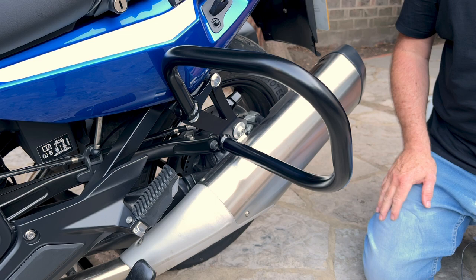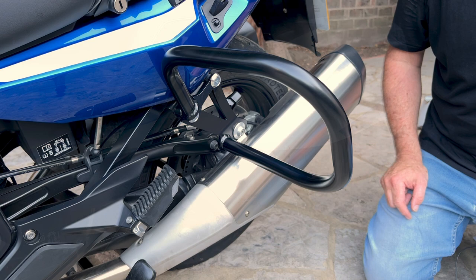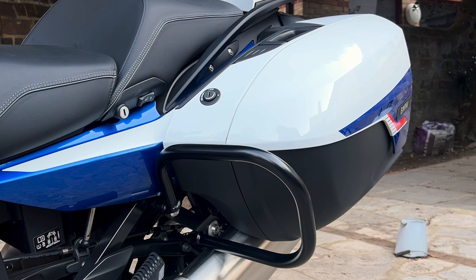I'll put the case on so you can see it with the case fitted, then fit the right-hand bar off-camera. The crash bar now protrudes about an inch to an inch and a half further than anything on the pannier, so if you were to drop the bike that's going to hit first — which is patently the idea. That's the second of three parts done; now on to fitting the pannier rails.